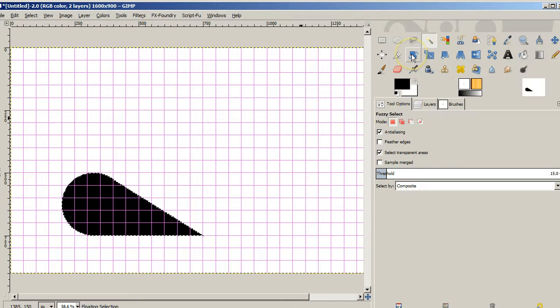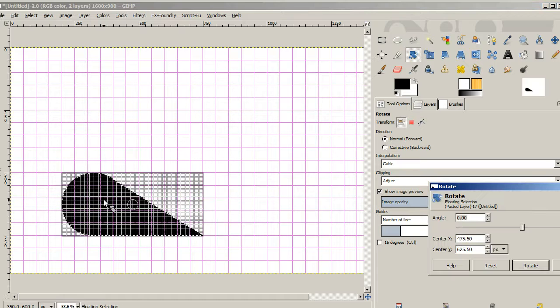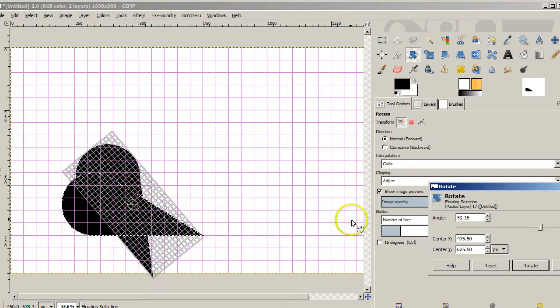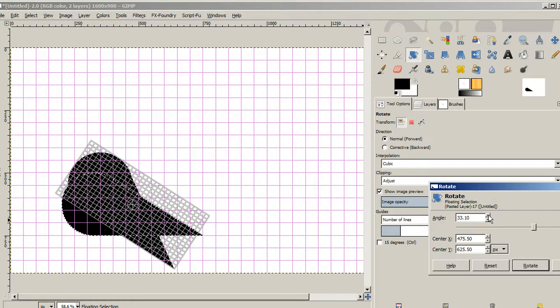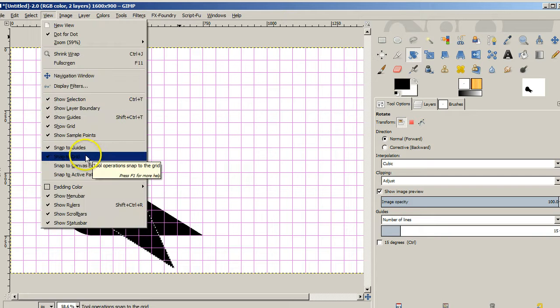With that new copy, I'm going to rotate it 33 degrees. So we'll click Rotate, grab it, and change it to 33 degrees. We'll say Rotate, okay. Then I'm going to unclick Snap to Grid because I don't want to be locked into those grid lines right now.